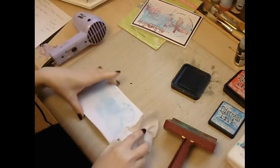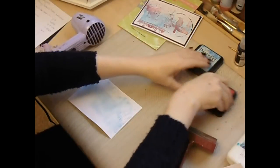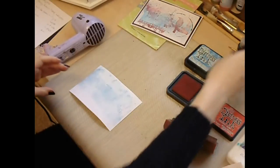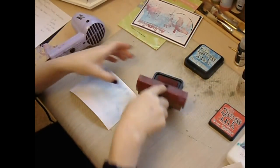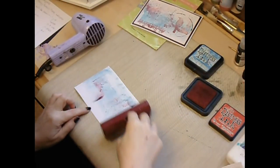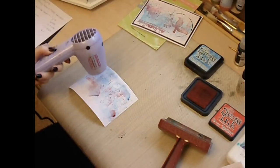So we've dried that and I want a touch of red, so I'll just spritz very lightly, roll the brayer over the ink pad and now you want a very light touch of red — you don't want too much. And then again dry with the heat tool.